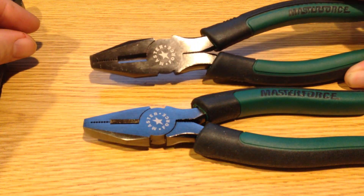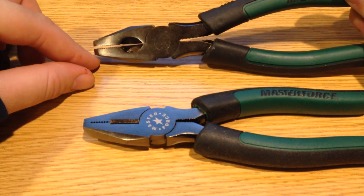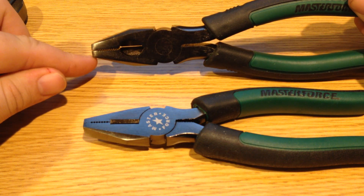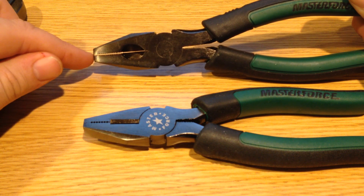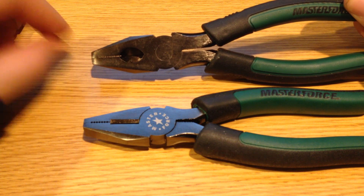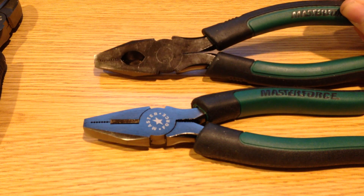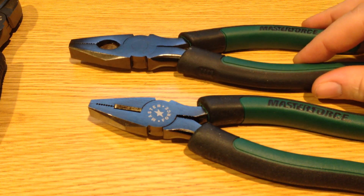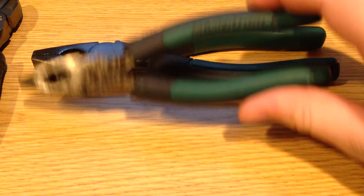One thing I should point out with these linesman pliers is they are only linesman in form. Typically a linesman plier would only close to about this much, so you could still get a wire in there and twist it — just puncturing the insulation but not the actual wire — whereas these do close fully. I bought this set for more mechanic use; I'm going to put it in a tool cart for basic automotive repair, and for that these are great. However, it should be known that these are not true electrician tools.